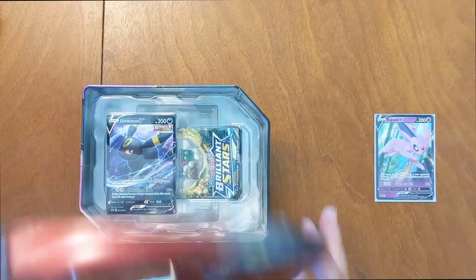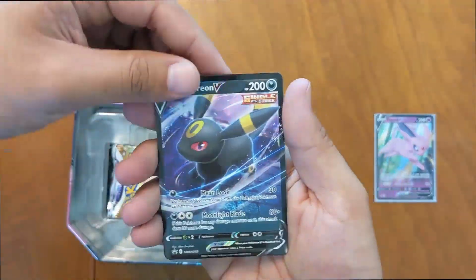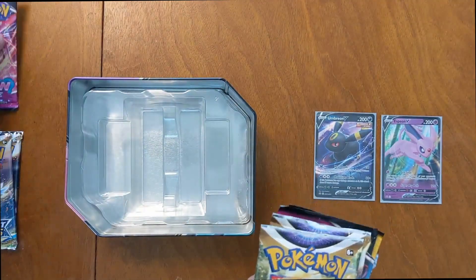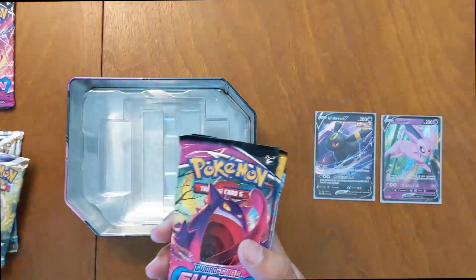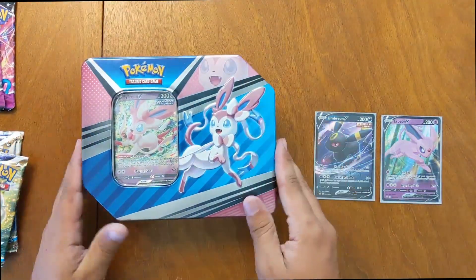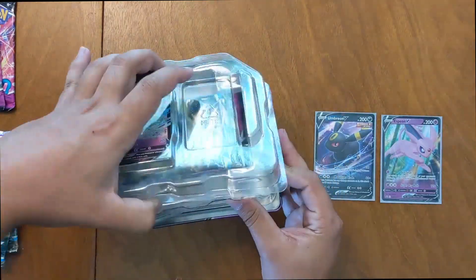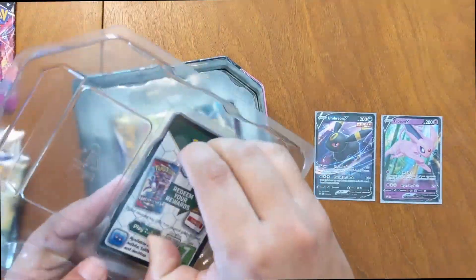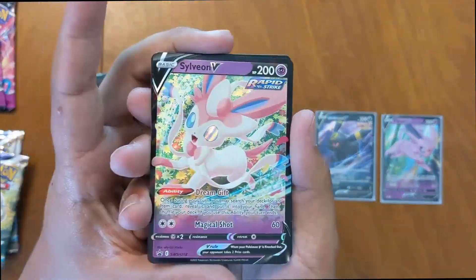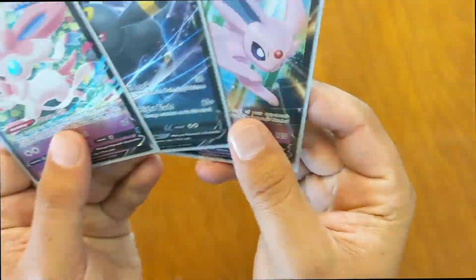Next one we got is Umbreon — same sort of thing. Pretty nice. Here's that code for y'all out there. Got more Brilliant Stars, two more, another Fusion Strike, Evolving Skies, and Chilling Rain. Saving the best for last — the Sylveon V Heroes tin. Digging this promo card, such a good Pokemon right here. It's a pretty nice one. Here's all three of those promos.